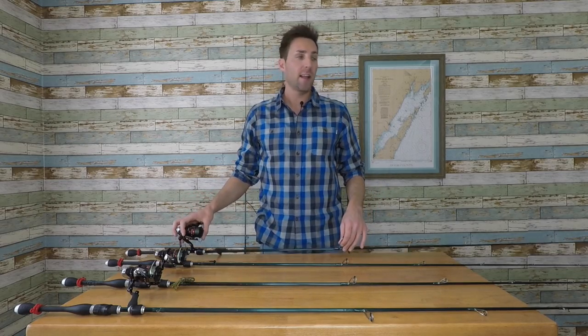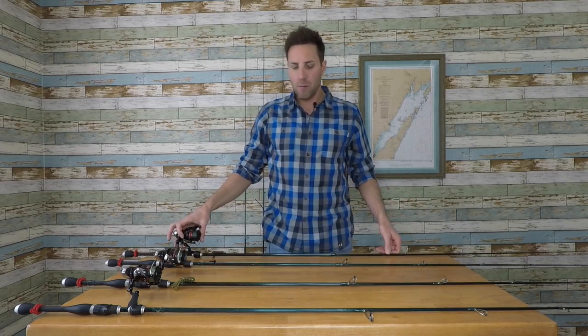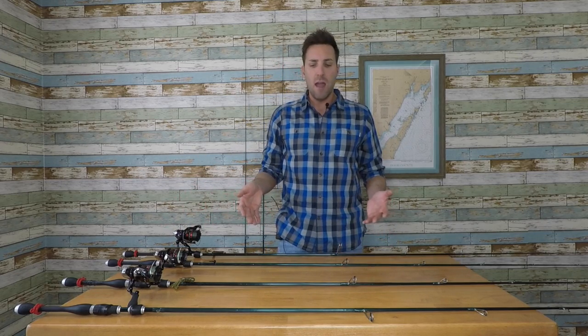In a tournament situation, if I think I'm going to be casting drop shots, I'll have two or three rigged up with drop shots in different lengths, weights, and baits. I just like having everything ready so I'm not wasting time retying. On the Chesapeake Bay for largemouth, I can have a power worm, a french fry, a tube, or Senkos on these 7-foot mediums, so they come into play quite a bit for both smallmouth and largemouth.